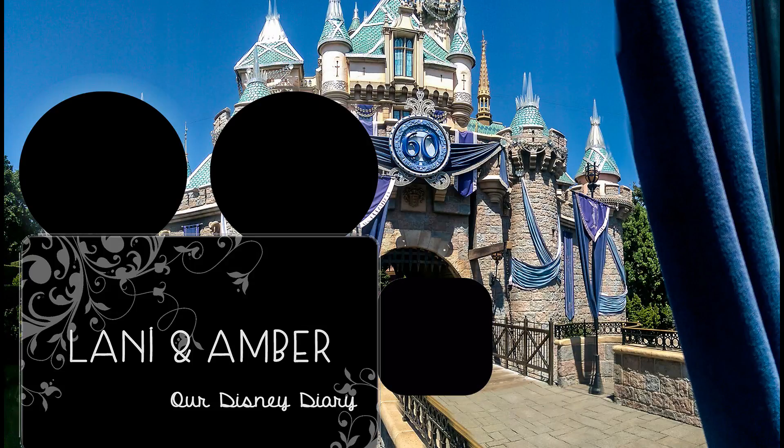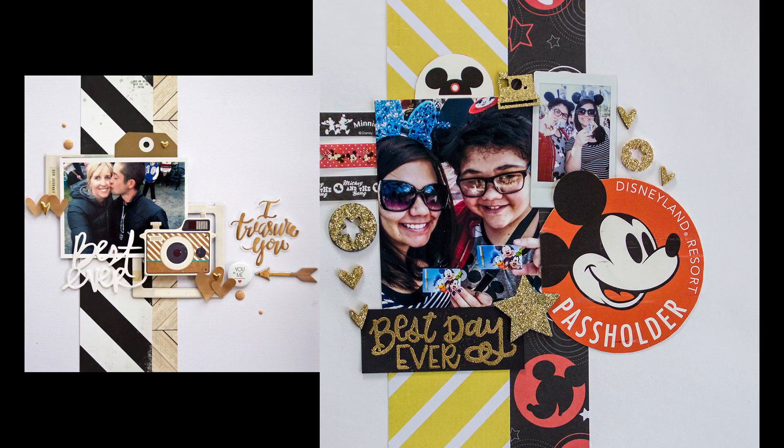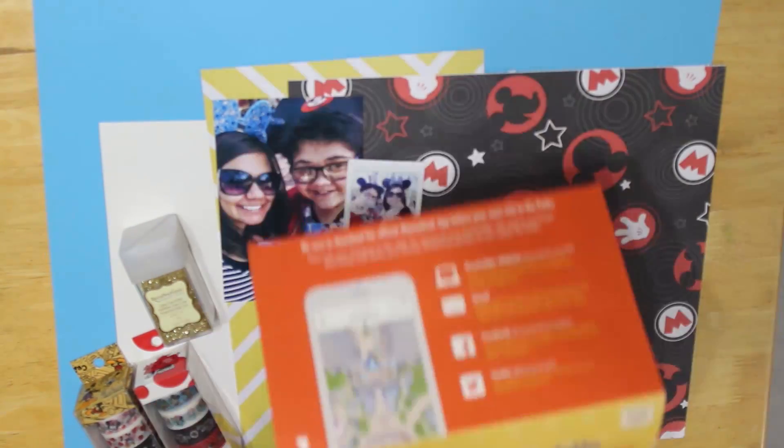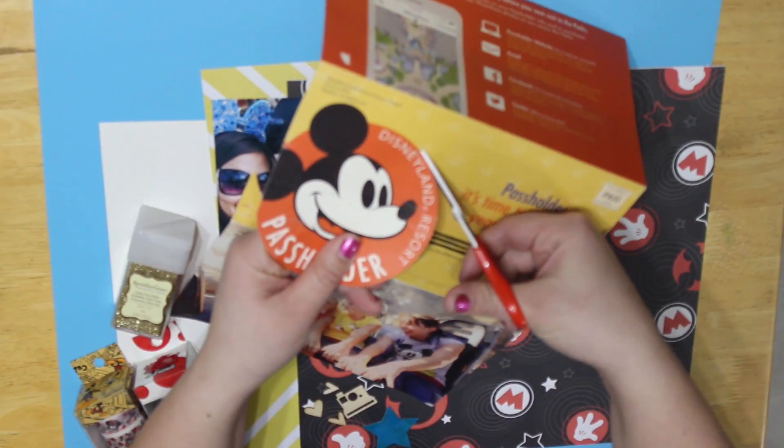Hey guys, it's Amber. Today we're doing a Disney scrapbook challenge. On the left is our inspiration, on the right is my interpretation, and in part two next week you can see Lonnie's interpretation.